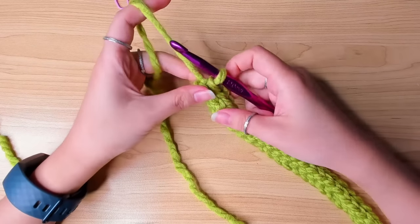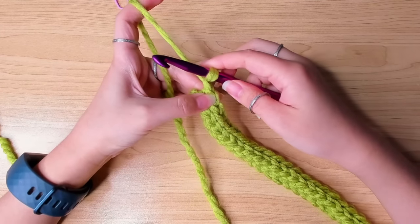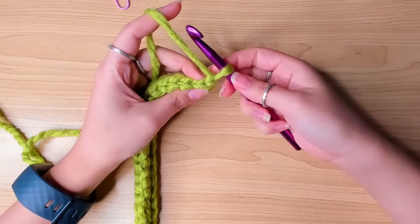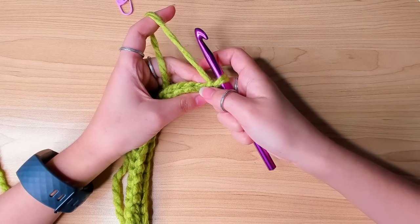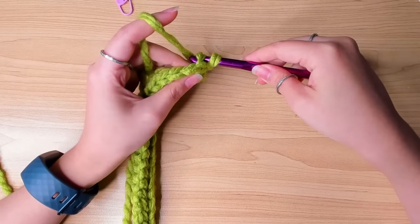Take off the stitch marker. Row three: chain one and pull a bit tighter. Turn your work. From here we're just going to repeat the same thing — work one slip stitch in the back loop of each stitch, all the way to the end of the row. And you want to mark your first stitch.